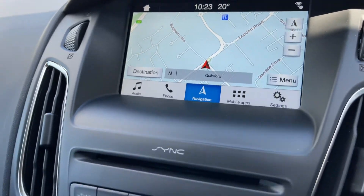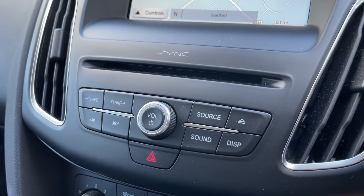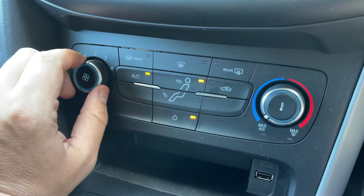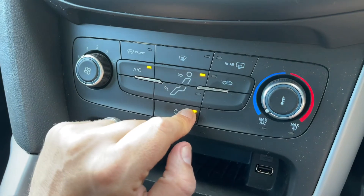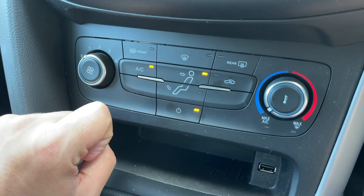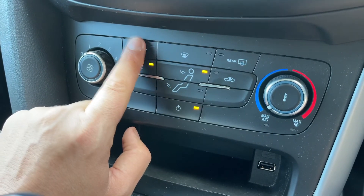Working our way down we have the CD player and the main volume for the stereo. Below that we have air conditioning, so you can adjust the fan speed, the temperature, the direction of the air, and the air conditioning is toggled off or on when that light shows there. There's also a heated rear screen and a proper heated front screen over on the left hand side.